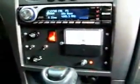I'll show you what the control panel looks like inside the car. Here's the control panel.